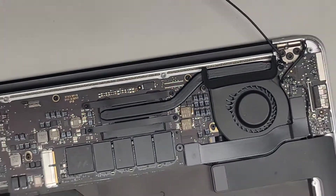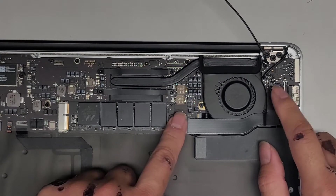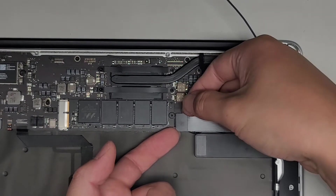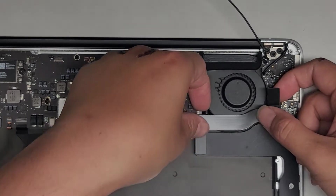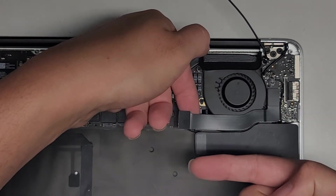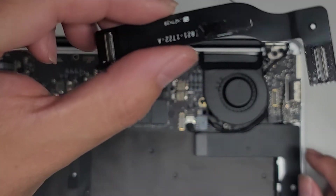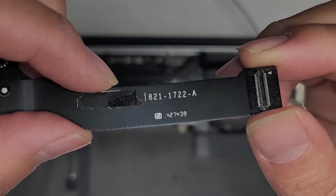Next thing we're going to do is disconnect some other components. I get my fingernails under the corners and pull it up like that on both sides. We're going to peel this up — there's an adhesive holding it. It helps to keep this cable as flat as possible; you don't want to roll it backwards, so pull it this way as you pull it up. If you need to replace that cable, there is a model number there: 821-1722-A.